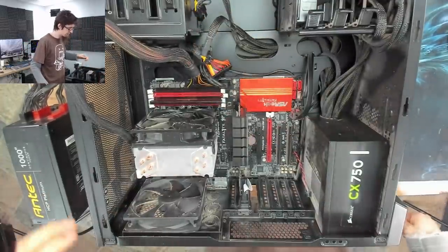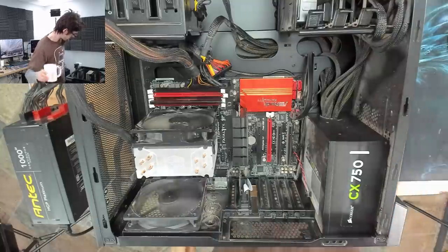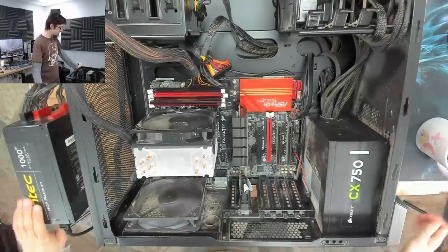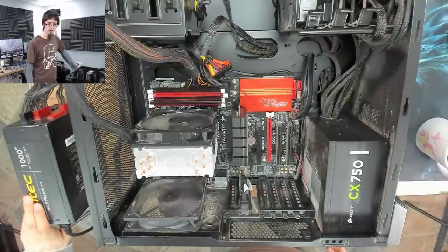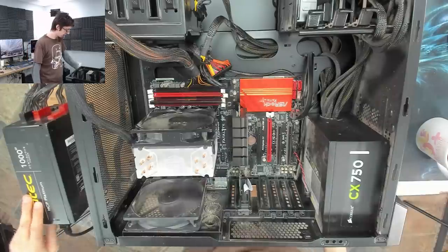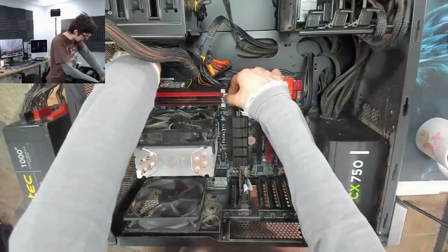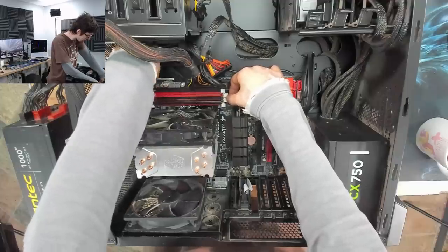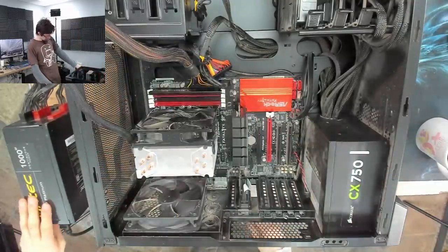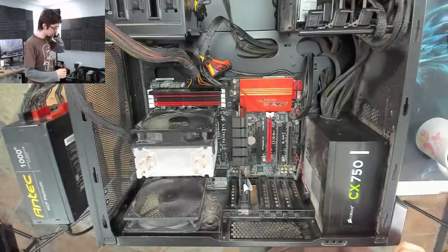Power on. I'm going to quickly just try swapping this memory module to a different slot, because we haven't tried that yet. One more try with the memory in a different slot. I'm not expecting this to make a difference.